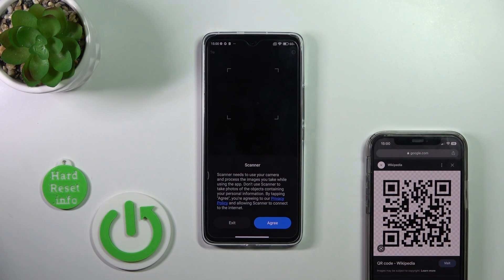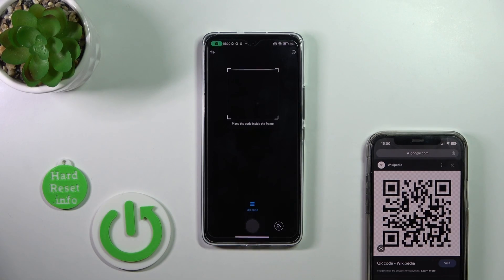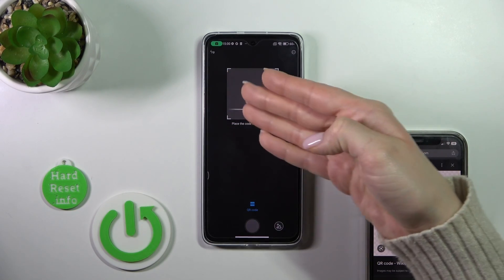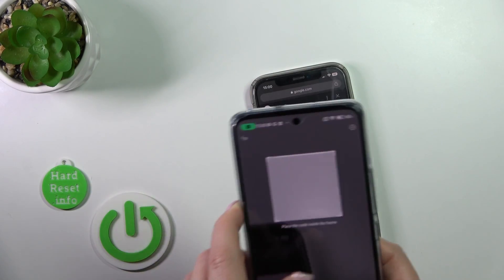After that, we can use the Scanner application. Click here, agree to the permissions while using the app, and now we should place our QR code into the frame. Let's do that.